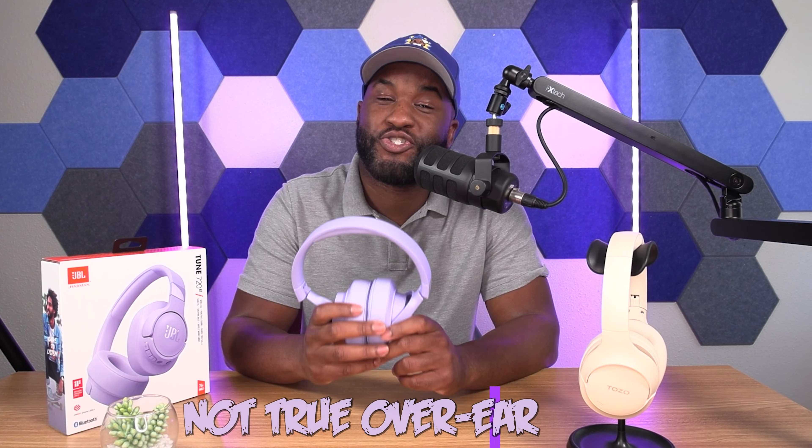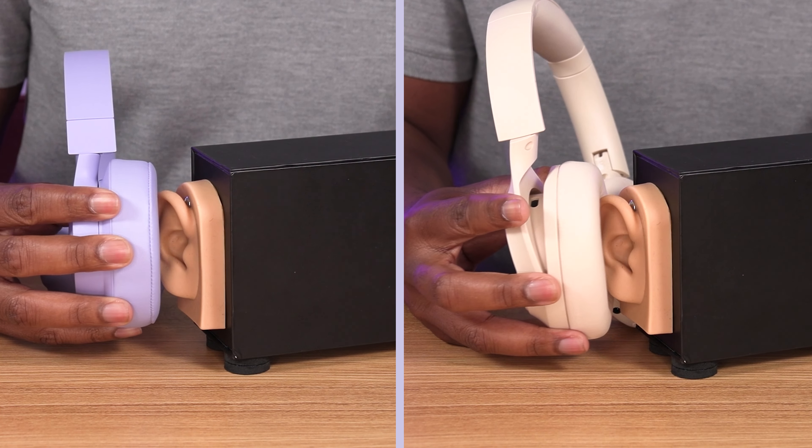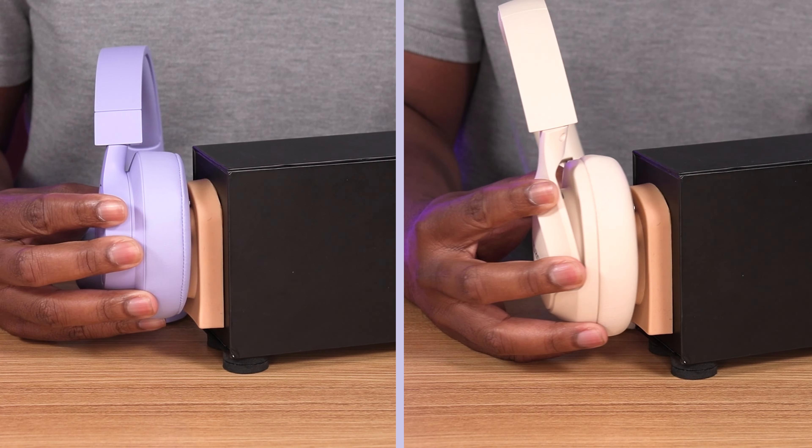Remember when I said the 720BT headphones had mixed reviews? When you start reading some of those reviews, you're gonna notice that a lot of people will say that these headphones are not true over-ear headphones. They're not all wrong. When I wear these, I have to make sure my ears actually get into these cups. Sometimes it takes a little maneuvering — they are a little smaller than most over-ear headphone cups. I did a measurement for you guys, not 100% accurate, but check it out.